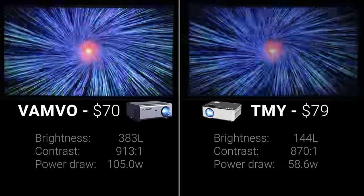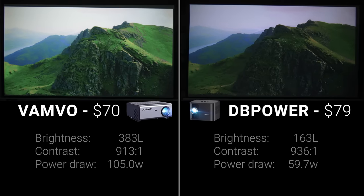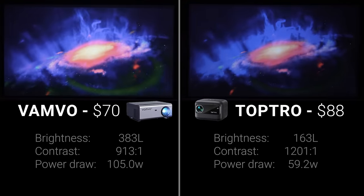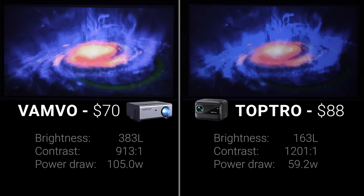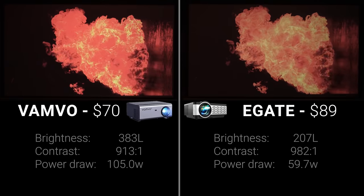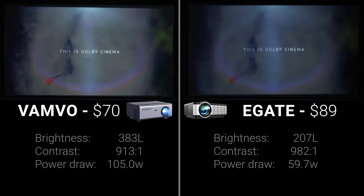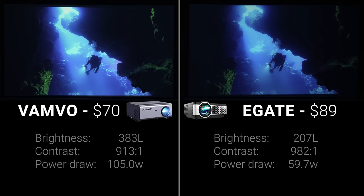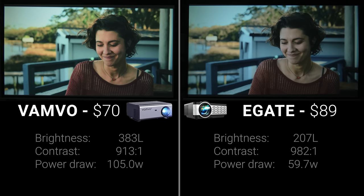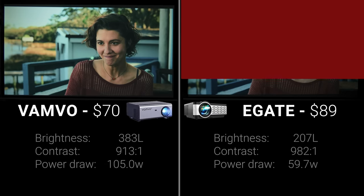The Vanvo absolutely outclassed the $79 TMY in round 10, embarrassed the $79 DB Power in round 11, and in round 12 the $88 TopTro's high contrast wasn't nearly enough to compete with the Vanvo's brightness. Round 13 was a little closer, with the $89 E-gate having a significantly lower black floor and a better contrast ratio, and I thought the overall color and tone mapping were very good. But in the Gemini Man tiebreaker, the color on the Vanvo was much more true to the source, and the extra brightness really helped pull out the highlights, so I ultimately chose the Vanvo again.